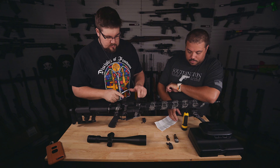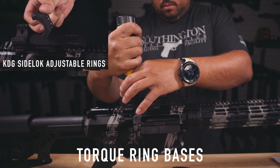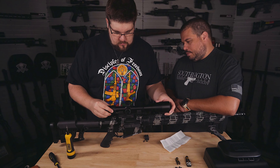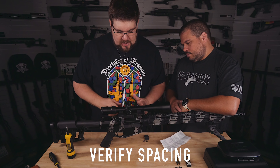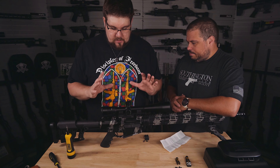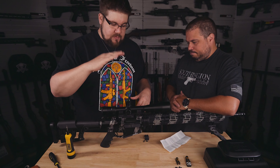We need to torque these two down. Those are set. Now we just put the optic up in here. You can see we've got a pretty good balance front to rear in spacing, here and here as well as here and here, just so that we don't interfere with the erector that's inside the optic and interfere with that movement.